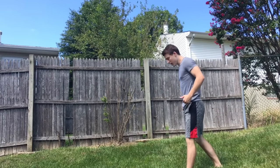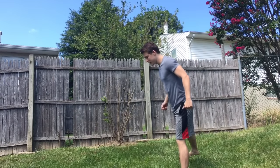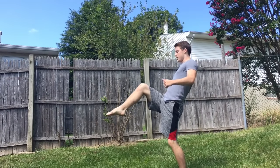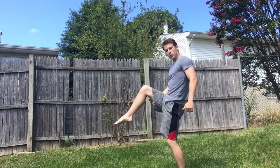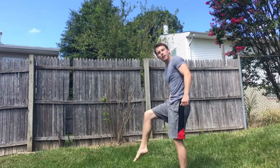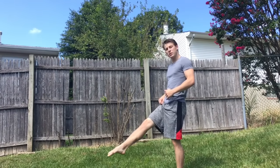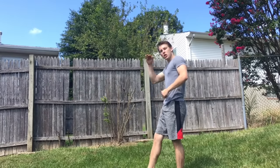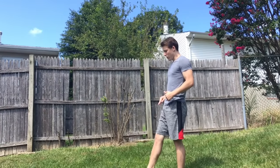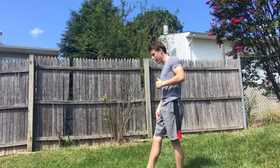A lot of people fail to keep their legs straight as they swing due to a flexibility issue — once they get to a certain point, their legs start to bend because their hamstrings get tight, and that bend completely reduces them. So point your toes and do touch-touch: touch the ground, touch the sky, touch the ground, touch the sky — 200 of these on your swing line. Try and keep your chest up on these.